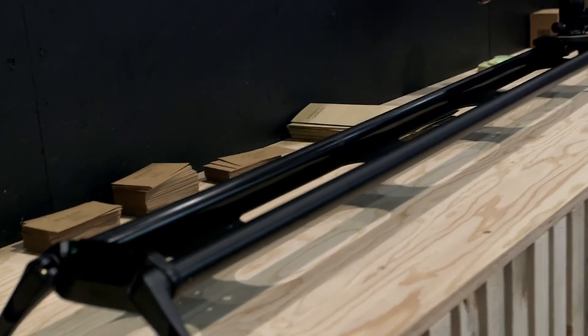I noticed this has two different lengths — what are the length variations you're going to be offering? The smaller one is 2.6 foot and the longer one is 5.4 foot, so there are two lengths at the moment. Those are going to be out in probably three to four weeks. And an estimated price point? The short track is $299 and the long track is $369.